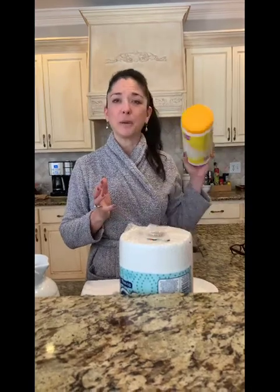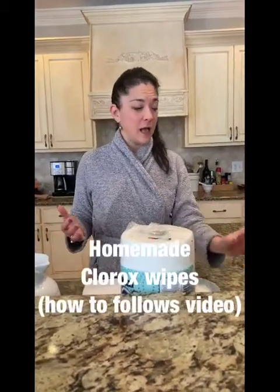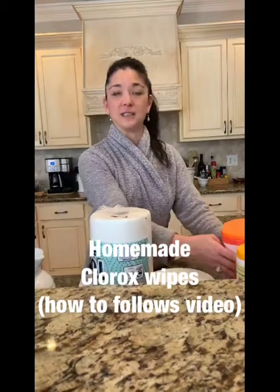But I got to tell you, we are burning through these things. So I remembered a trick that my college roommate showed me when she was having her children, where she made her own. And so I made my own, and I want to show you how to do this because we're going to burn through a lot of these.